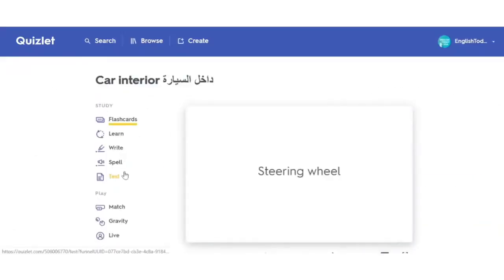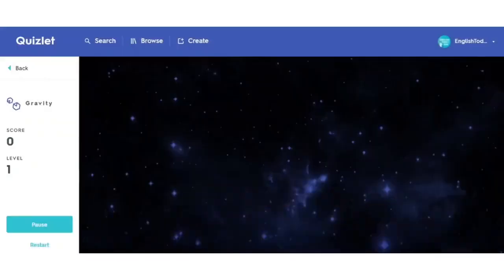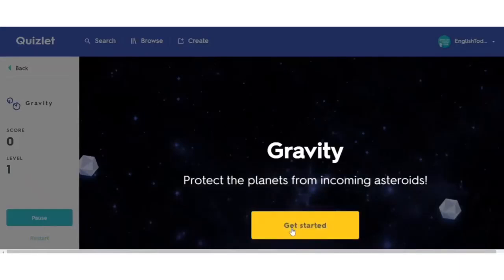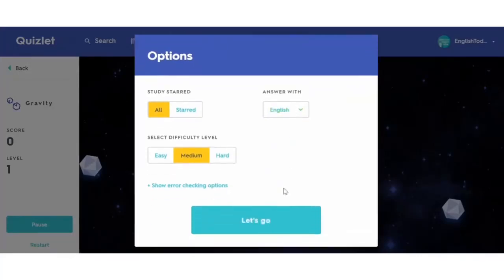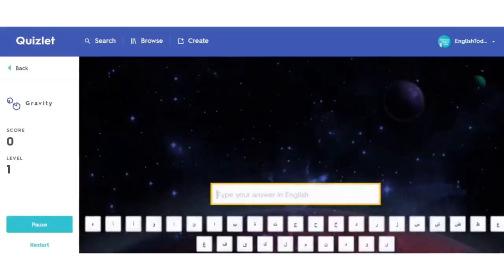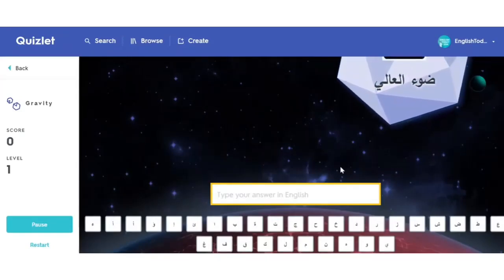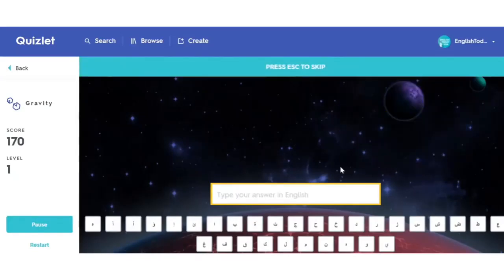You can also practice with a game called Gravity. Here you need to type the words quickly. Change this to English and start. When the word comes, you need to type it in English fast. What is this? High beams. There we go.